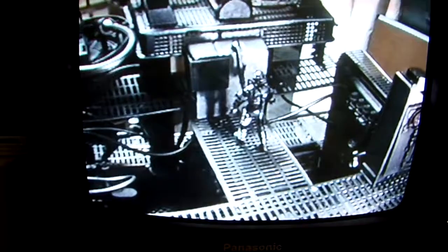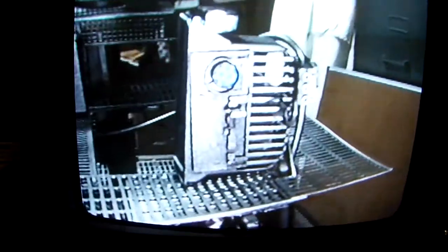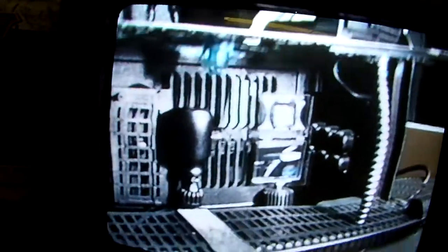There's a Borg working at one of the control panels. Moving now to the second level — the Picard figure is still on the third level. You can see a Borg intership transporter and the holographic hive-like view screen. Moving down to the third level. You can see the view screen, the Borg ship, and the Enterprise.